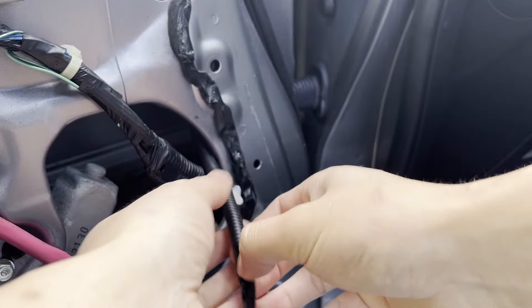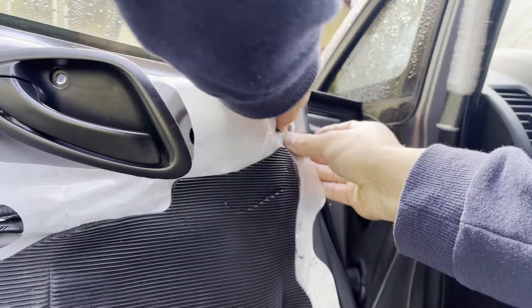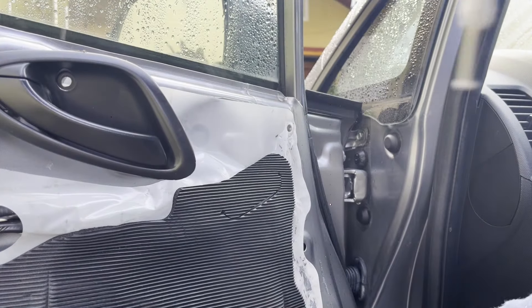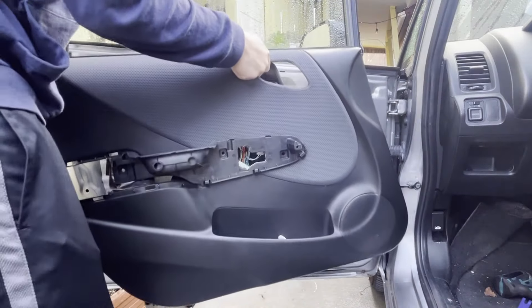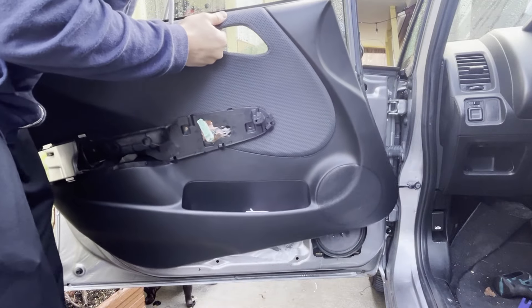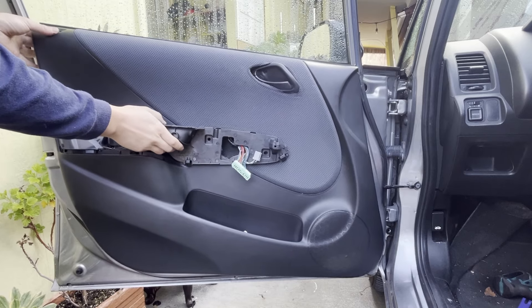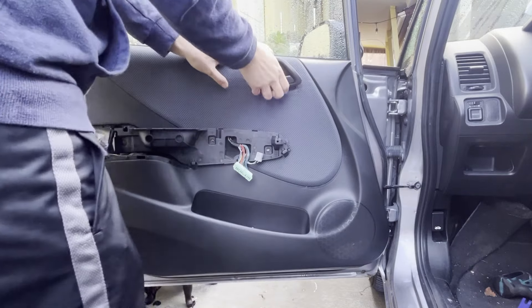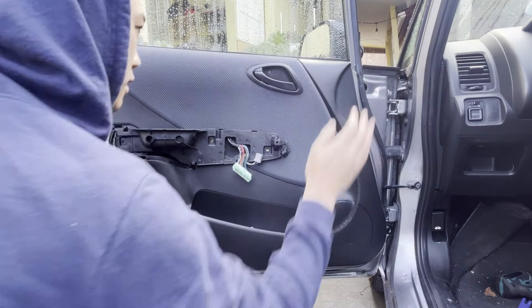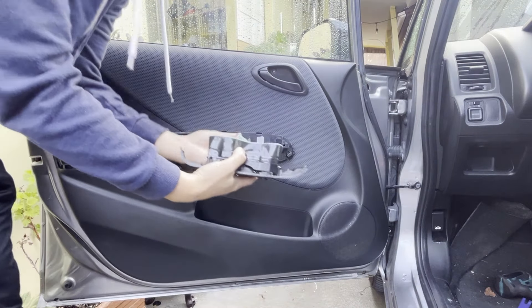Now that we got the harness through, let's go ahead and get this clip back in and this plug back in. Next up, we're going to go ahead and get the door panel back on. Go ahead and do this harness, get the door handle through, and make sure you get the door switch through the hole — pop this through. Get all the clips lined up and pop the panel back on. Go ahead and reconnect the door switches.